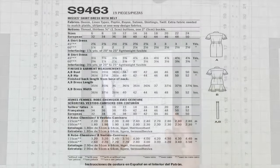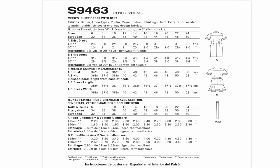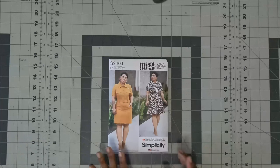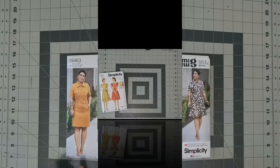The fabric options you can use are denim, linen, poplin, rayon, sateen, shirting, and twill. For notions you'll need 13 five-eighths inch buttons and one 2-inch buckle. When I get around to doing this dress I am planning on doing View B.